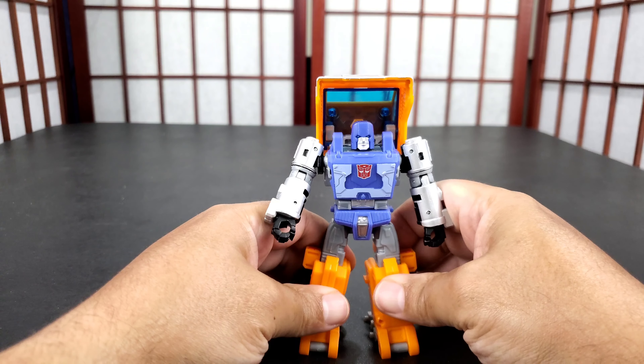Let me compare him to some other figures. I have another mini bot which is Warpath - I think they look good together. They scale really well. He was always a mini bot so he was always little, but he was strong. That's about it for comparisons. This has been a review for Huffer - Kingdom Huffer to be exact.